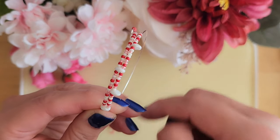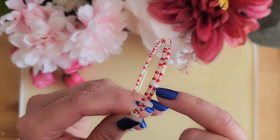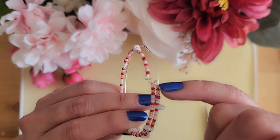Next we will repeat the steps of adding eight seed beads, one super dual bead, then 10 seed beads, and then putting the wire through the next super dual bead on the first bracelet until we get all the way to the end.